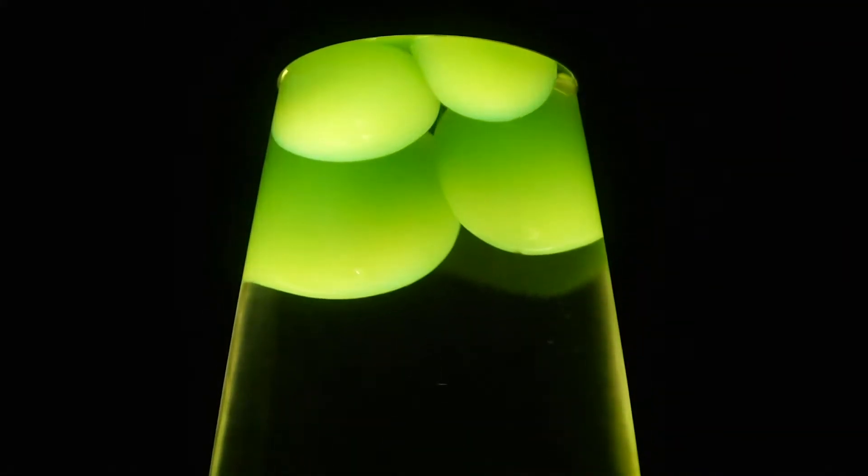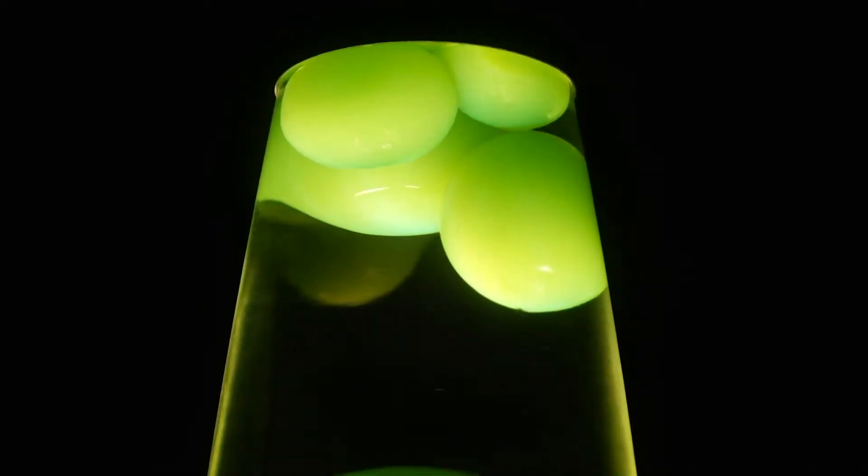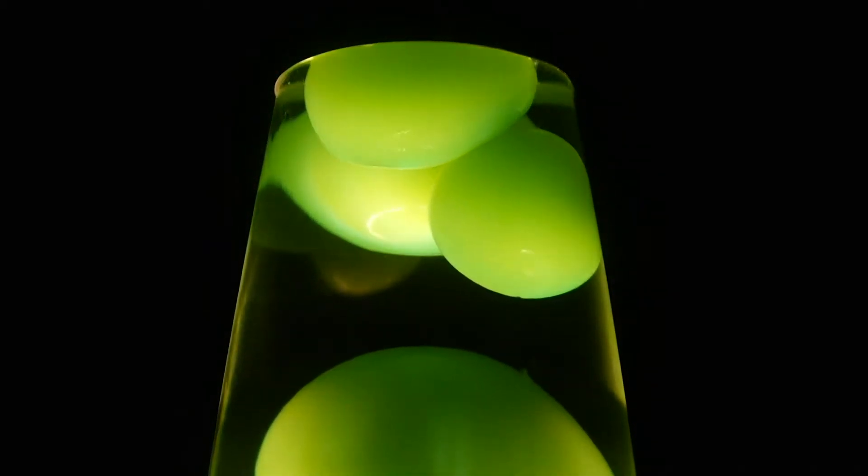The science behind liquid motion lamps is simple, but making them is not. The wax and water are made up of special secret ingredients. This ensures that they provide the best effect possible.